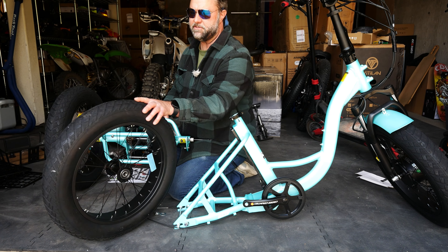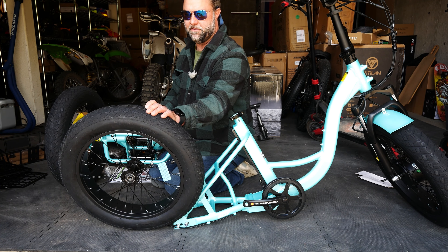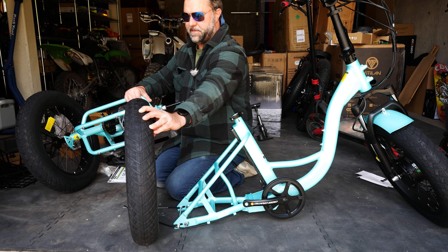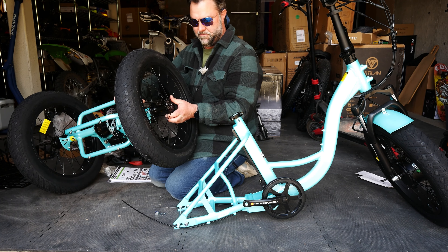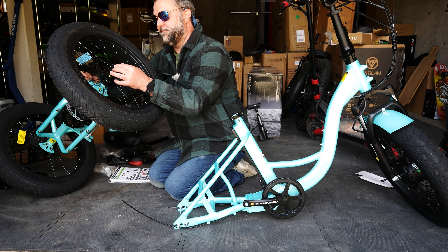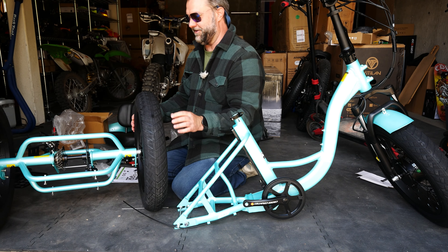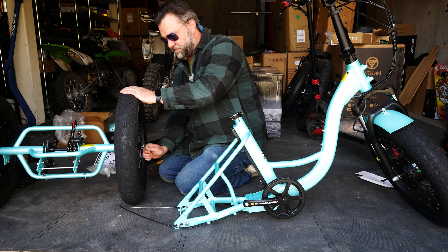The tread direction matters: as you can see the tread is pointing to my left here — we want that to go forward. Slide this thing right on there. We've got our spacer on first, then a washer and the axle nut. Very simple. Tighten these down as much as we can.